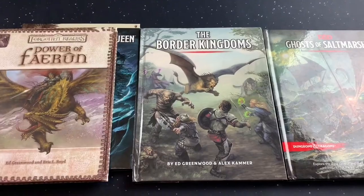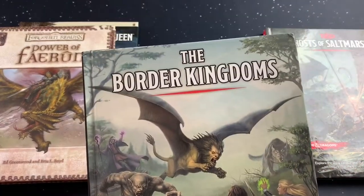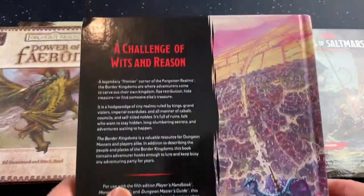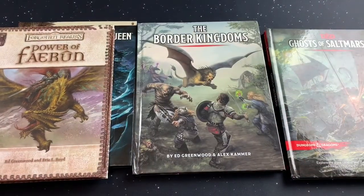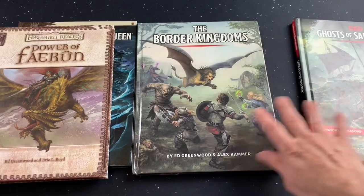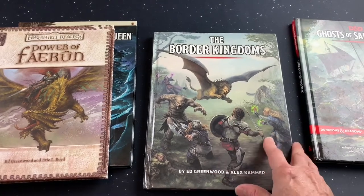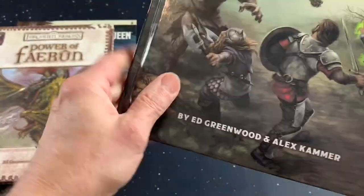Wait a minute — we don't have a sponsor. All right guys, so let's start out here with this beautiful book that I picked up, The Border Kingdoms. I'm very excited about this book, I have a lot to talk about. The first thing I want to talk about is the actual book itself. This comes from the print-on-demand from the DMs Guild, and it looks great on the outside. I love the artwork.